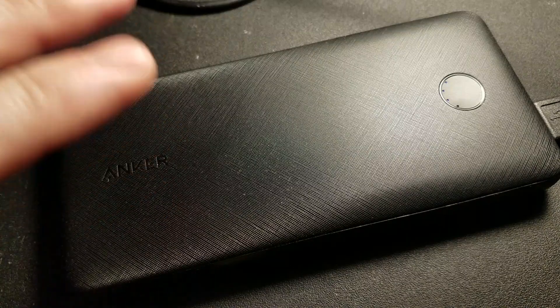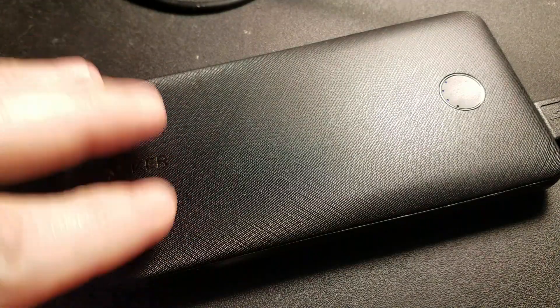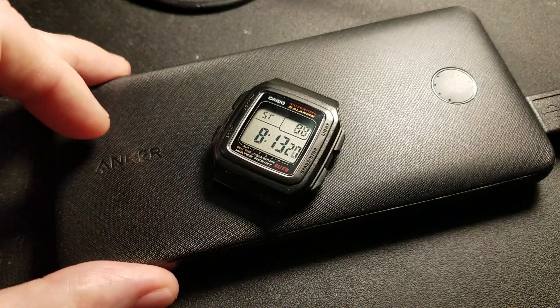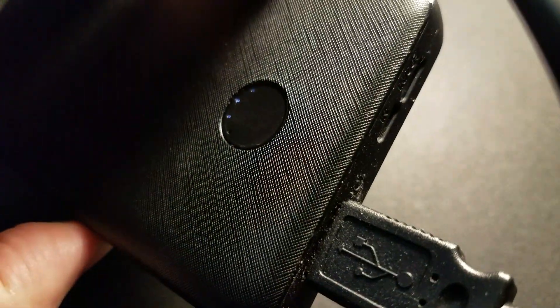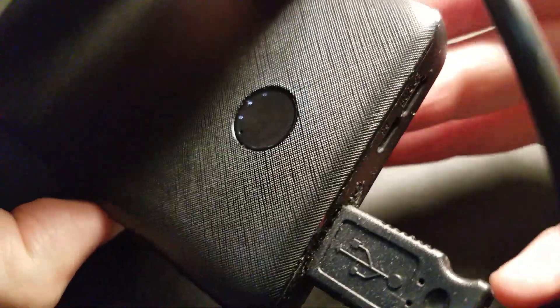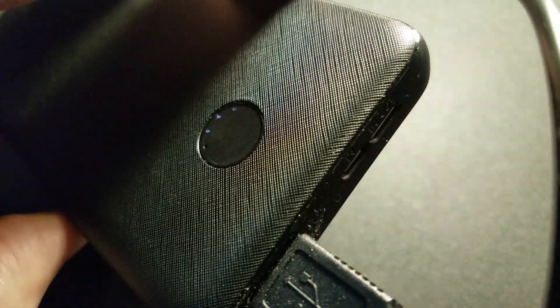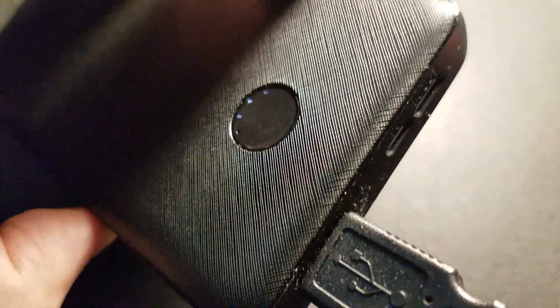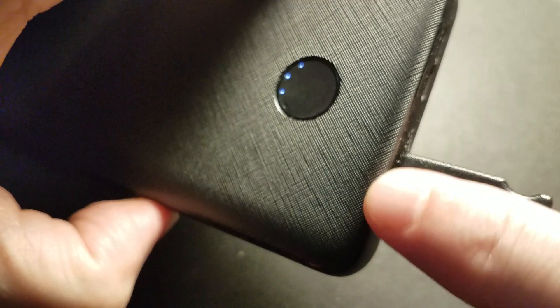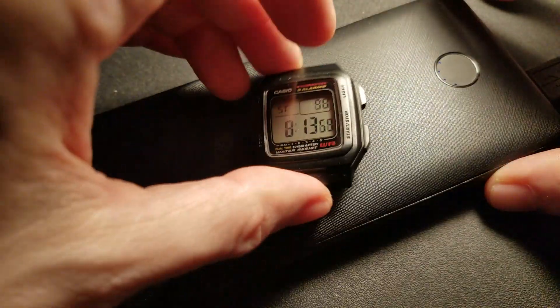I'm not sponsored by this — I just bought one outright because I wanted to test it. This is a 10,000 milliamp hour USB power bank. On the side we've got USB-A and USB-C, and one of the ports is input-only and one of them is input/output — that's what it says.